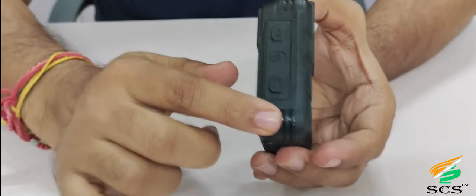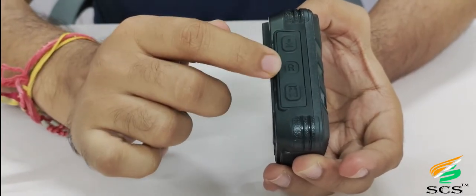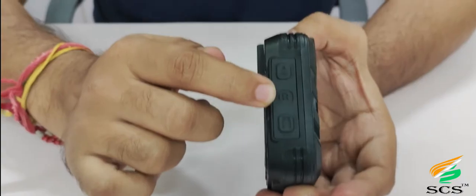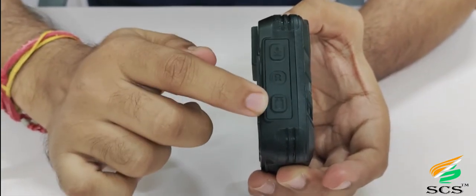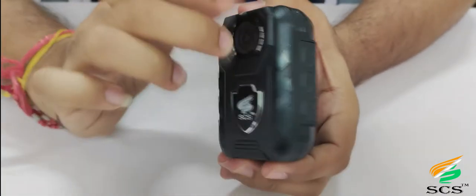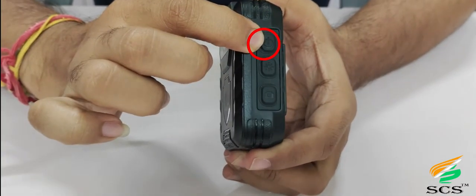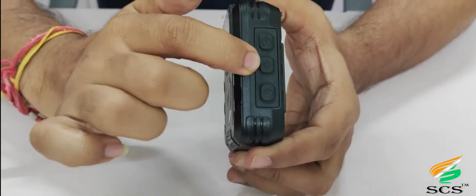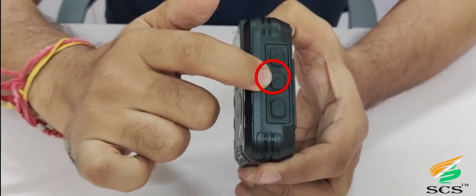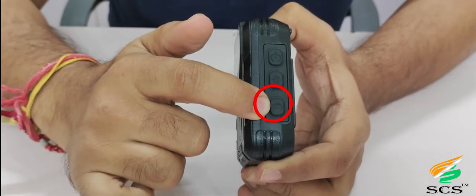On the left side there are 3 keys: the first one is the audio recording key, the second one is the hard reset key, and the third one is the video recording key. On the right side there are 3 keys: the first one is the power on/off key, the second one is the IR and flash LED key, and the third one is the photo key.